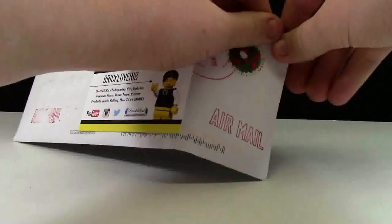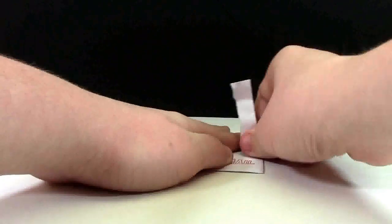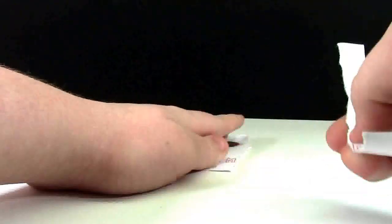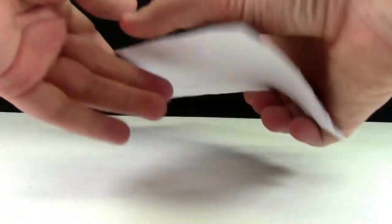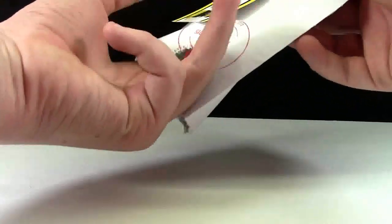Here's my package and we'll open it up. It's not a bubble mailer because we wanted to save some shipping costs — shipping to Canada in a bubble mailer is apparently really expensive. So we wanted to save some money and he sent it like this, which was really nice and very accommodating of him.